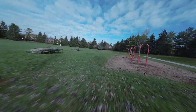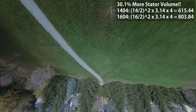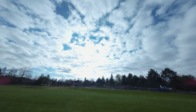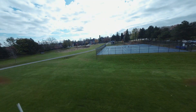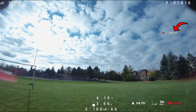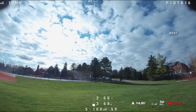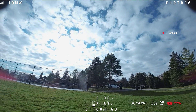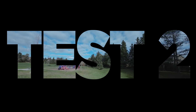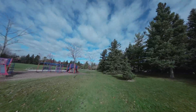On full throttle punch out the quad pulled a massive 54 amps — about 4 amps more than I've ever seen from the 1404 motors, and I've been flying those for years. An extra 4 amps isn't too bad considering these are technically 20% larger motors. I also like that extra bit of power in reserve for tricky situations. Flight time came in at 3 minutes 45 seconds on a 4S 650mAh battery — we've given up about 15 to 30 seconds compared to the 1404.